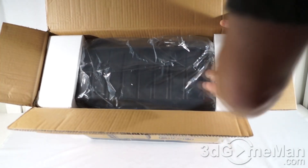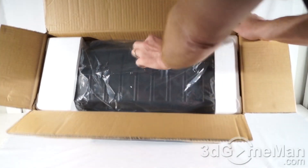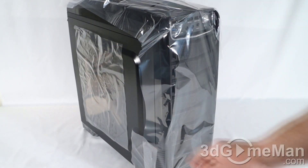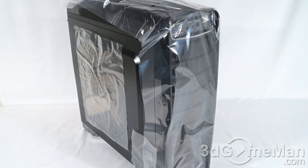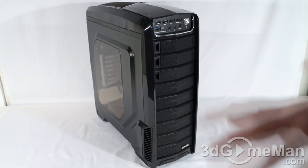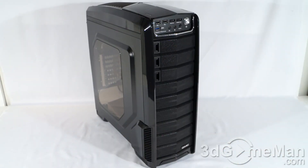Your typical case packaging material with styrofoam on either end and the case itself is in a plastic bag. They have protective plastic on the top, the front, the side window, as well as on the other shiny bits of the case just to protect it. This case is all black on the outside as well as on the inside.